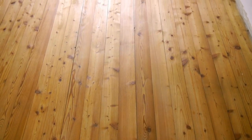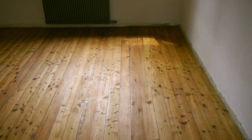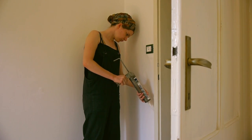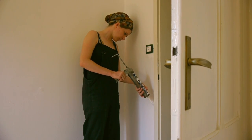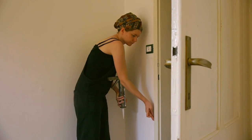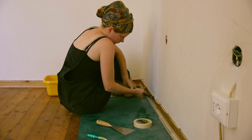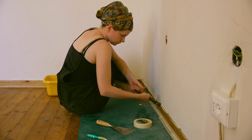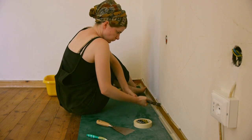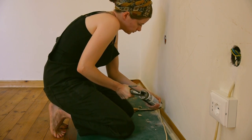And after two layers of oil they look like new. I used white silicone to fill up the small gaps between the doorpost and the wall. There was an electricity cable that was still okay and that we left, but I didn't like the way that it was attached to the wall, so I decided to reattach it with silicone, which is way more smooth in the final look.